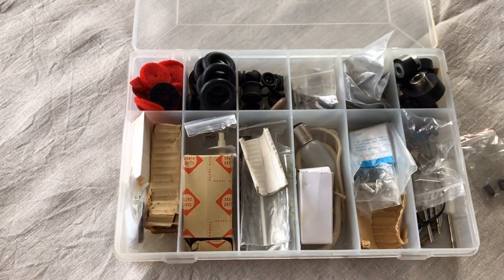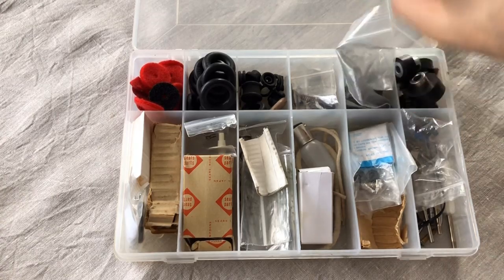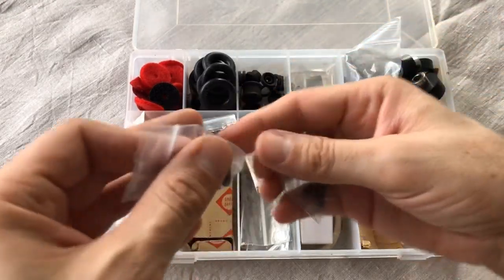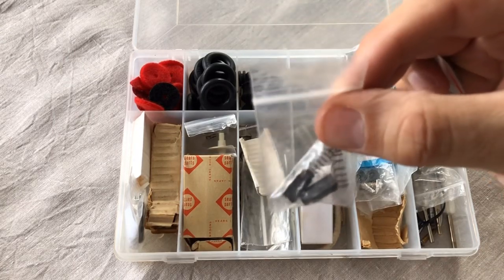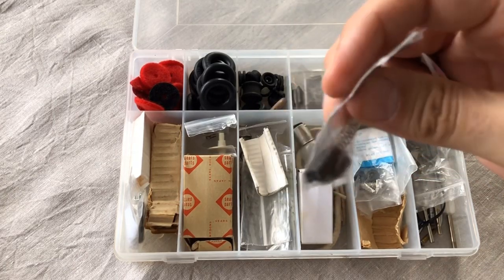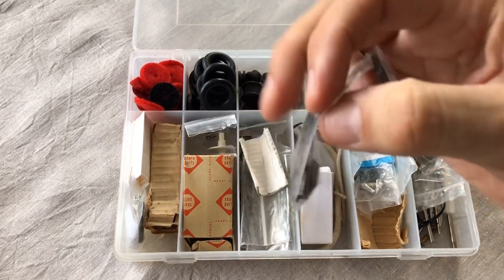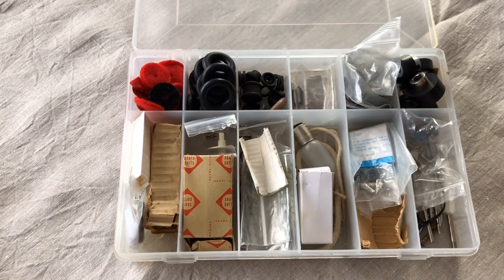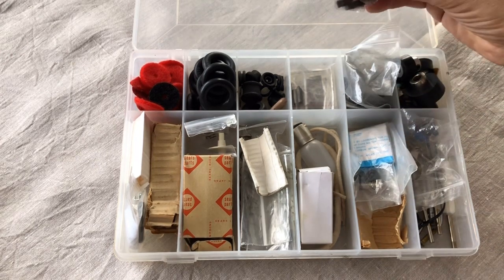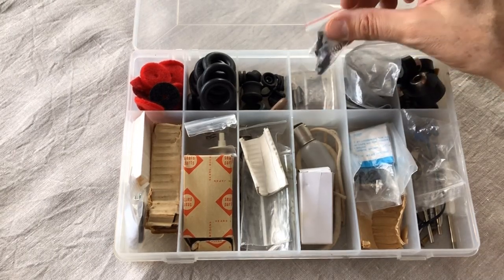Both of these bags here are motor brushes, and I also keep springs. These are motor brushes that came with the springs — I believe these are for a Singer. You can get brushes for almost any of the vintage sewing motors, and I think it's really cool that after all these years you can still get the brushes for those things.